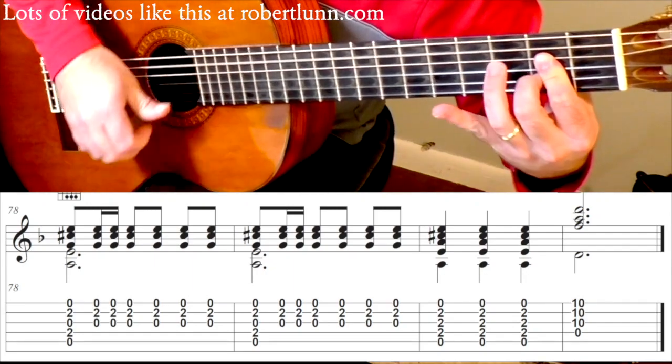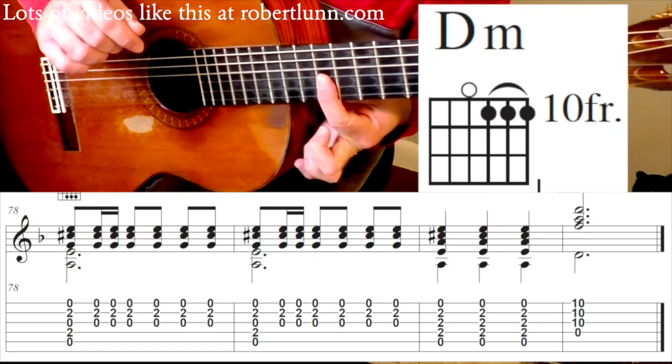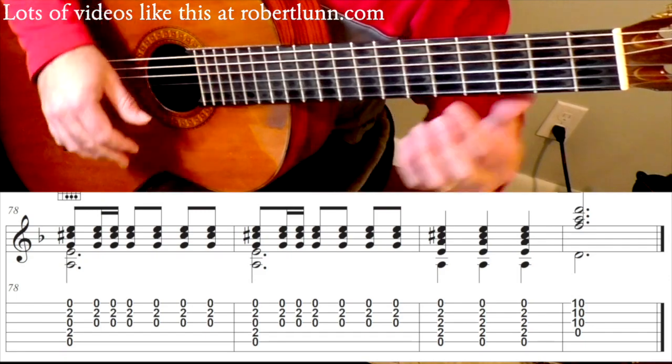And then the second to last measure, and you end right there. So half bar at 10. Beginning at measure 78, you're going to go...